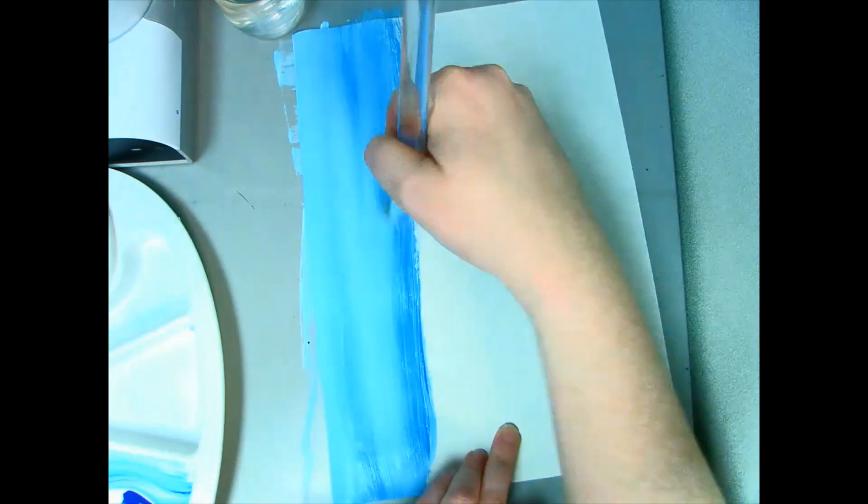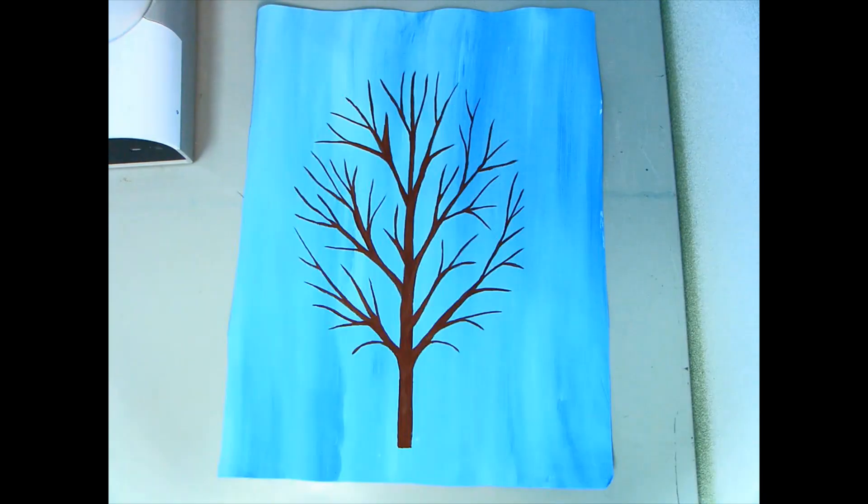I'm going to let this dry and then we will come back and do the tree or the branch. I've used brown paint to paint a cherry tree onto my background, and I carefully used a template to make sure that my branches were the way that I wanted them. Any little bits that are a little bit thicker or don't look quite right are fine because I'm going to be covering them with cherry blossoms. To make this texture look really interesting, I'm going to use a pom-pom or a cotton ball with some white and some pink paint.